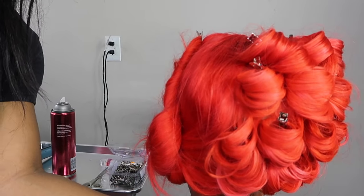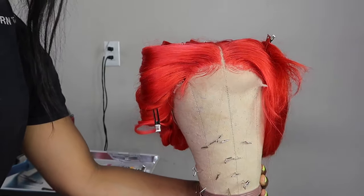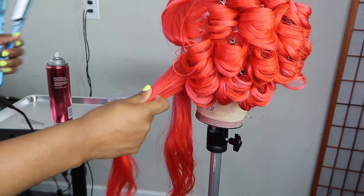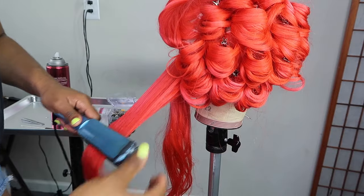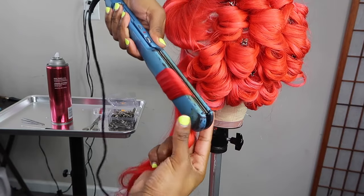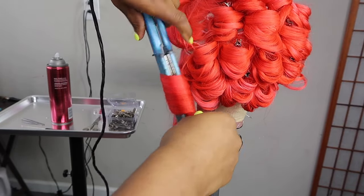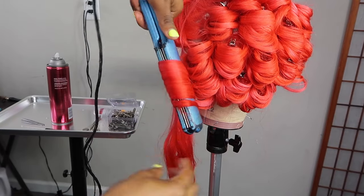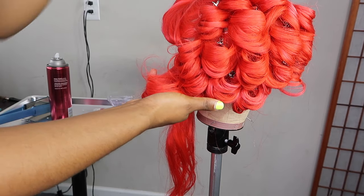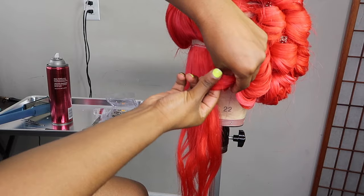This is what your curls should look like on one side. Now I'm going to start curling the hair on the other side — it's basically the same thing, repetitive. Take down your section and take about an inch to an inch and a half; not too big or else your curls won't be as tight — they'll be loose. Now that we're on the opposite side, we're going to curl going the opposite way. All your curls are going to go inward so the look is symmetrical, and on each side of the front your curls will be going backwards — the same way in front as in the back — to create that bouncy look.